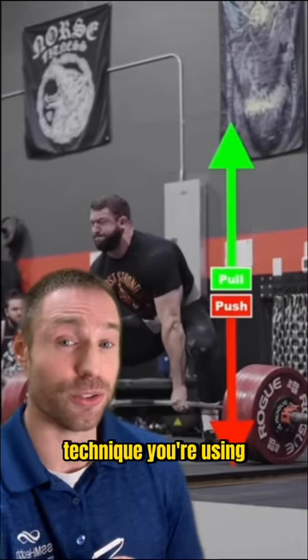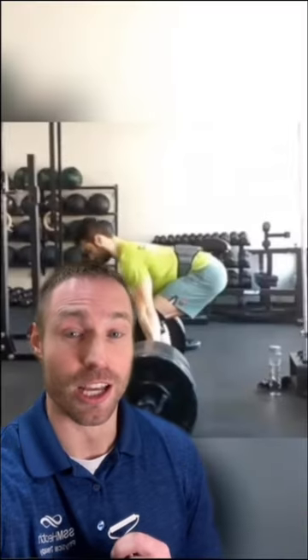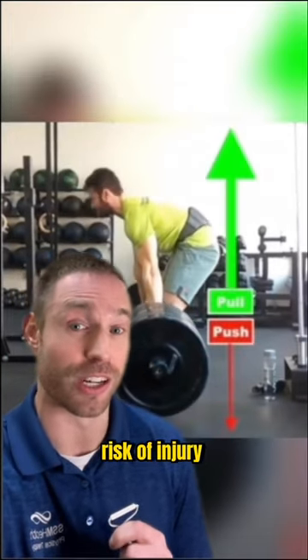No matter the technique you're using — sumo or conventional — you want to have a balance in your push and pull during the lift. People who fail to have this balance will often pull too much with their back, which can lead to excessive movement of the low back and increased risk of injury and pain.